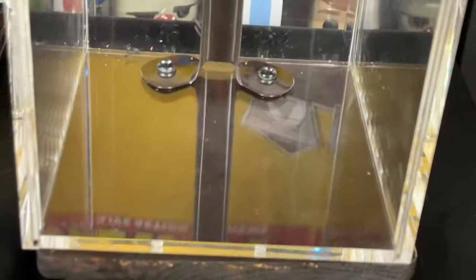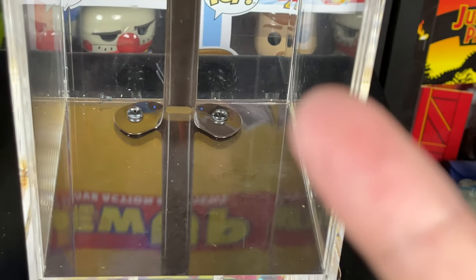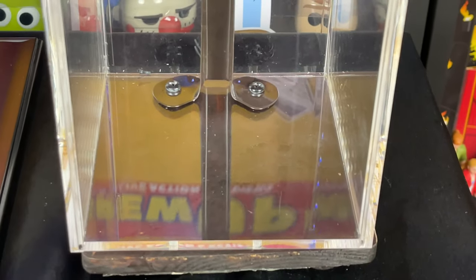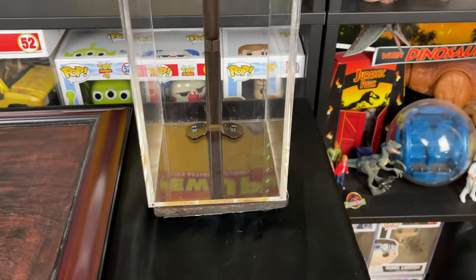If you want to see more information on this display case and how I put it together originally, click this card right here on the top right corner of your screen, and that'll take you to the video where I did that process. Here though, this is pretty much all the work has been done for me already because I had this already, so this is going to work out really great.